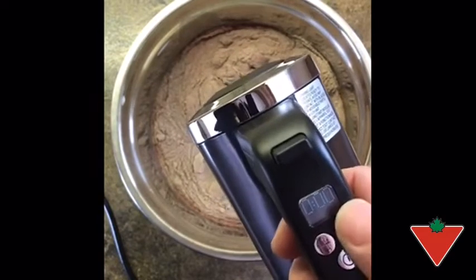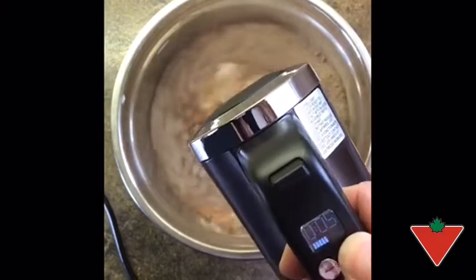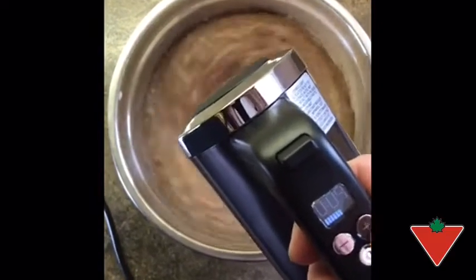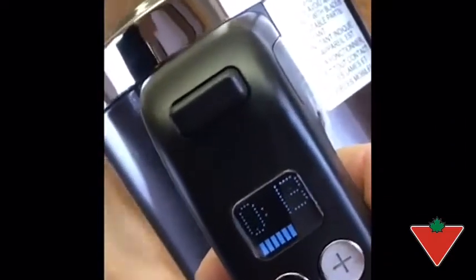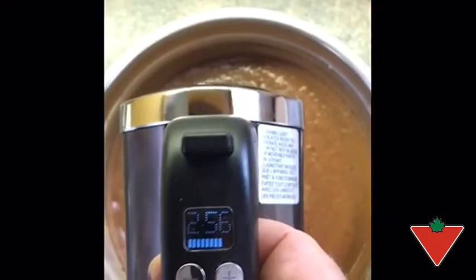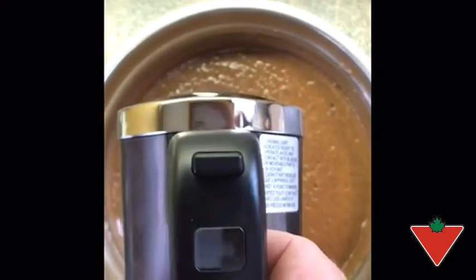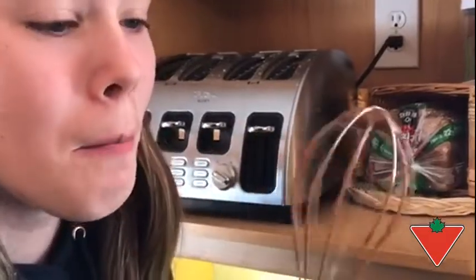Simply turn it on, go up to your speed, and whisk. This pudding says it needs to be whisked for three minutes. Don't have a timer? The built-in timer tells you how long you've been whisking. As you can see, we're coming up on the three-minute mark, so I know that our pudding has been mixed — and of course that's the most favorite part of it all.